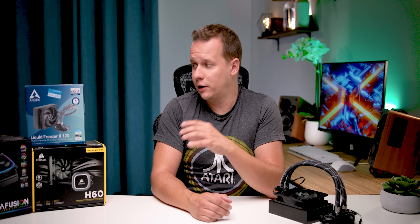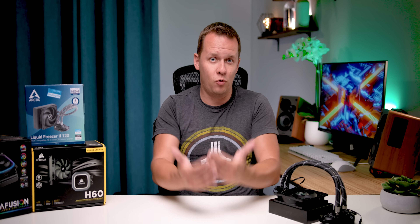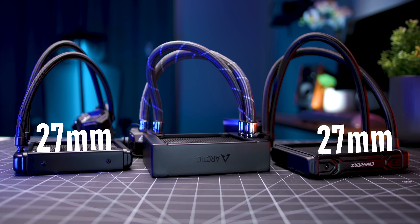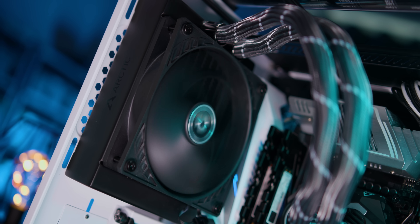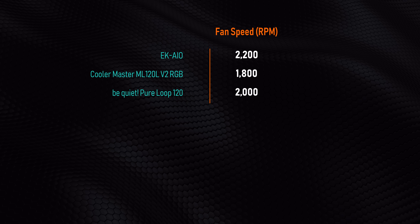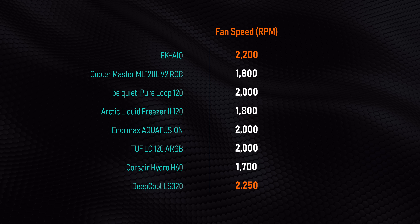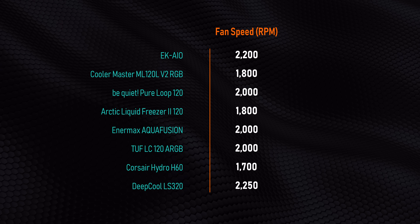At first glance a lot of these all-in-one liquid coolers might seem to be exactly the same thing, just rebrands of one another, but the days of AsaTech exclusivity are over, so there are some subtle and sometimes major differences that will make a real impact. For example, every single one of these has the same 27 millimeter thickness radiator except the Arctic Liquid Freezer 2, which goes up to 38 millimeters. That gives it a lot more thermal cooling mass, but it's paired with one of the slowest fans here, while the EK and Deepcool LS320 have high-speed fans with impressive static pressure.